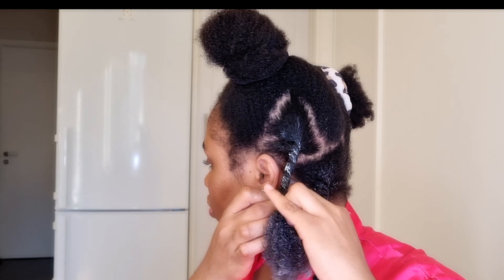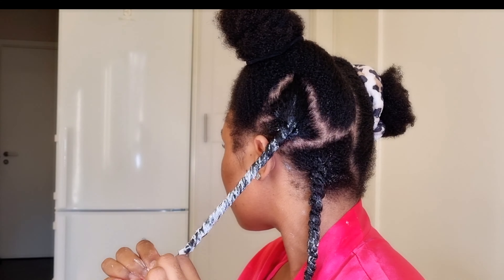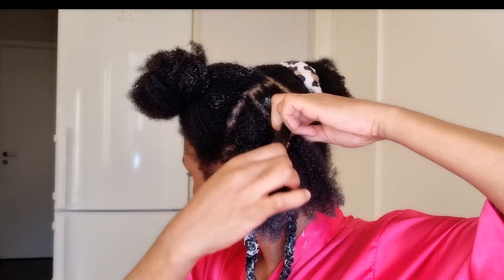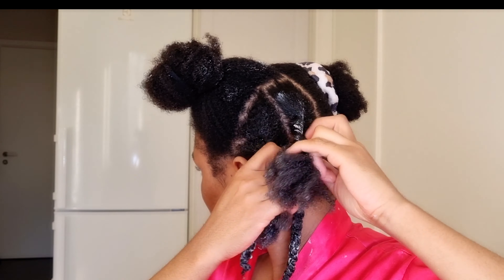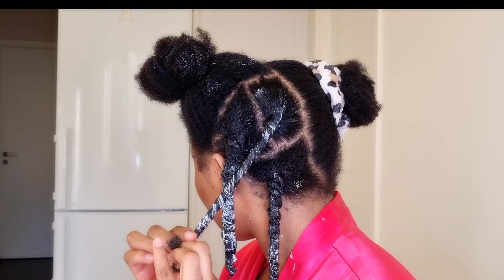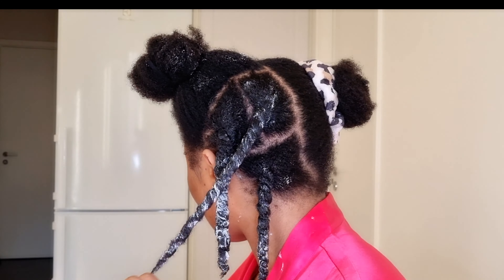I'm going to finish styling and then show you guys the final result. The only products I used are the castor oil at the beginning followed by the curling cream. Okay guys, it's the next day — I've already let my hair set and this is what it looks like. My hair is completely dry now.